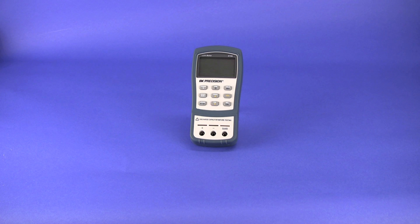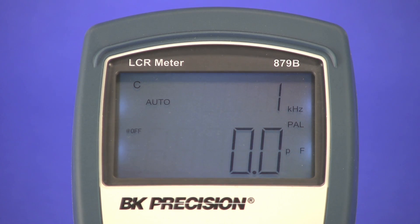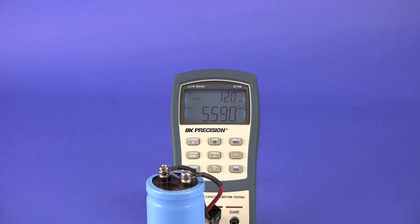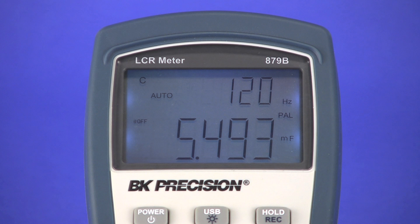Choosing the right measurement mode is important in making accurate measurements. The 879B LCR meter allows you to set between series or parallel measurement mode. Parallel mode is used for most capacitance measurements, but in some cases series mode is preferred. This is especially true for large capacitors. Using the same 5.58mF capacitor connected to the meter at 120Hz test frequency, notice the reading between series mode reading approximately 5.56mF and parallel mode 5.49mF.